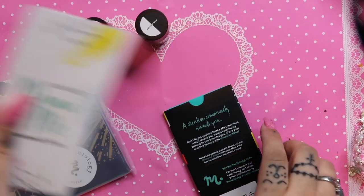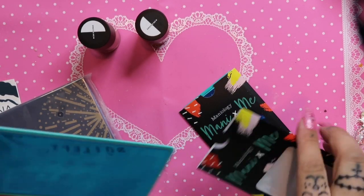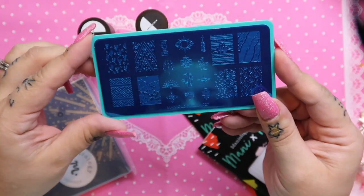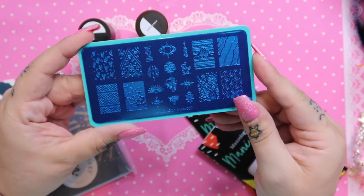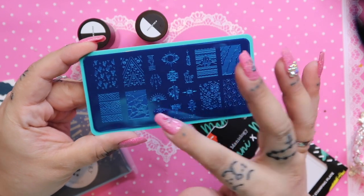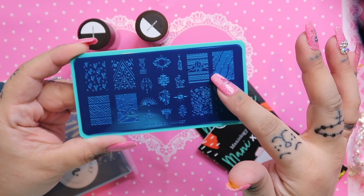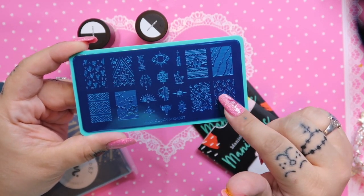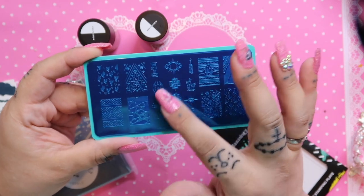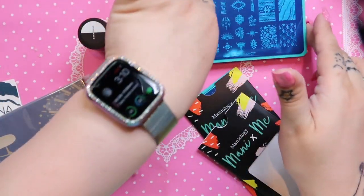There's the stamping guide. I know quite a bit about stamping so I don't usually refer to these, but if you're new to stamping, it's nice to have. We get two plates. The first plate is the MXM 027, and it's got marbling designs — two different marbling styles. It's really fun.